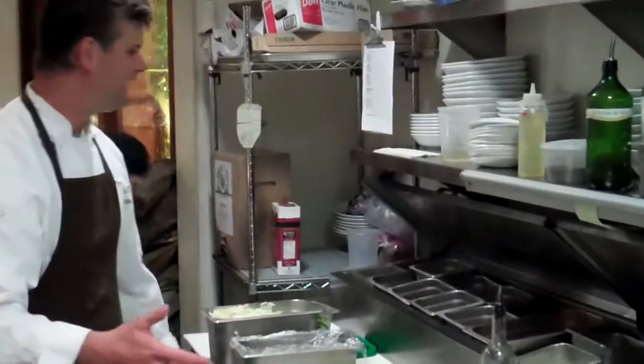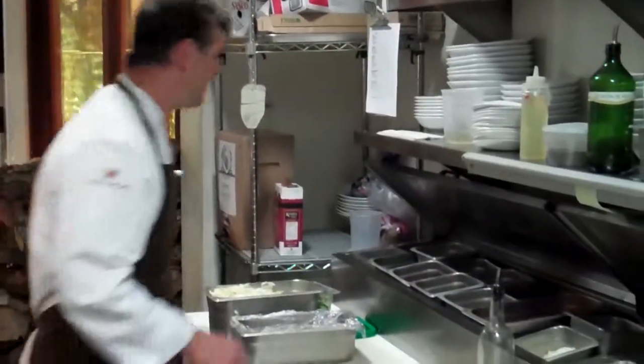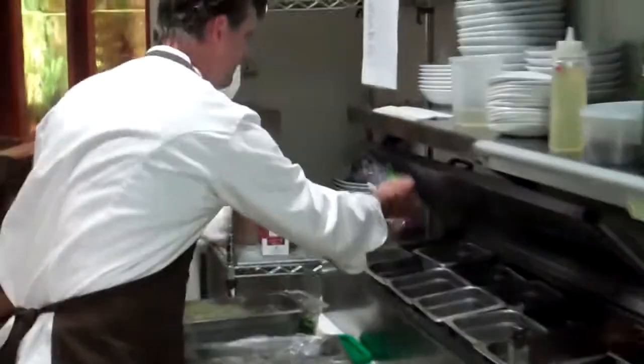As a cook and as a chef, I sort of have my color palette — all the things that I want to work with right here in front of me. This dish happens to start with some leafy greens.